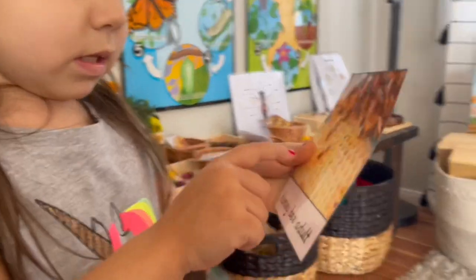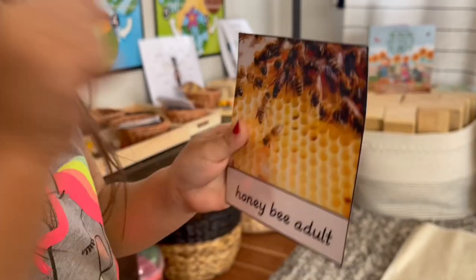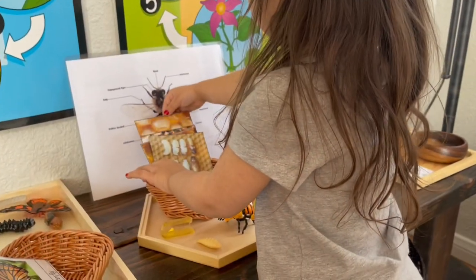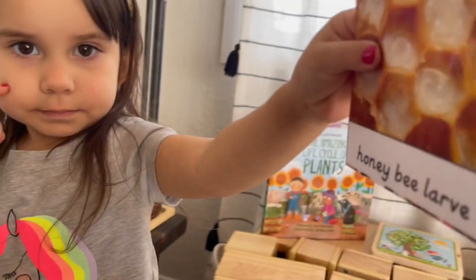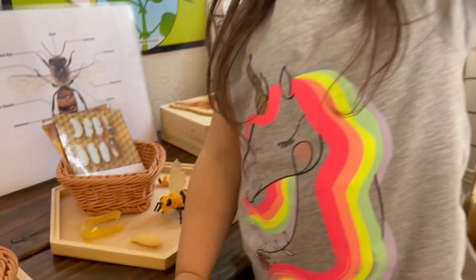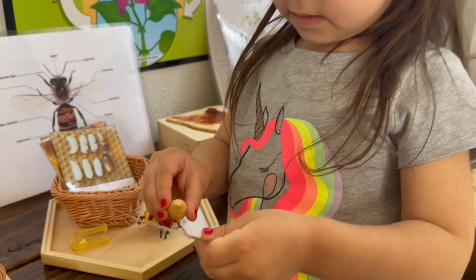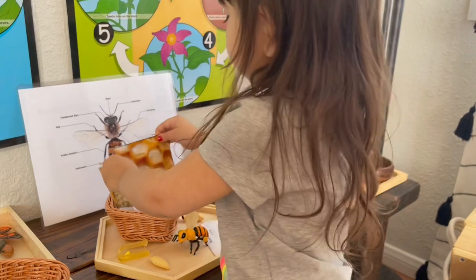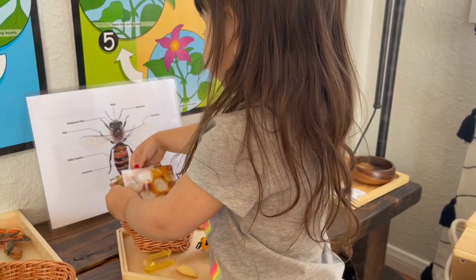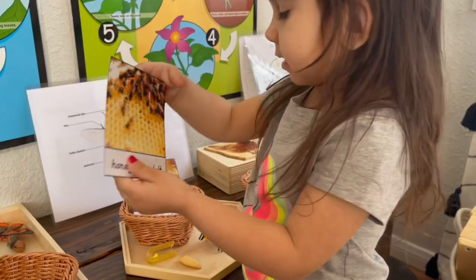She identifies the bee in the set and then works through identifying the larva — saying 'larva, larva' as she places it with the correct card. She confirms the bee and the larva stages of the life cycle.